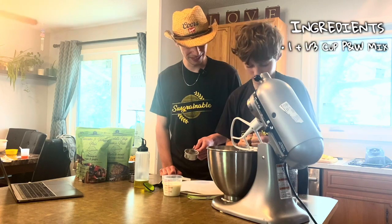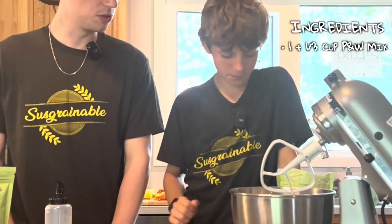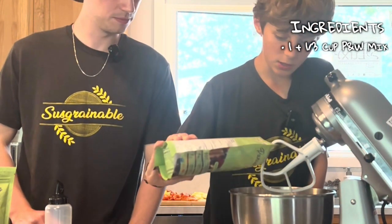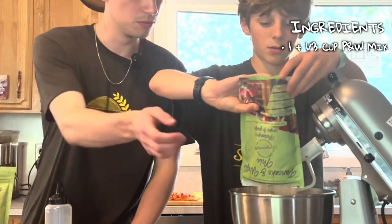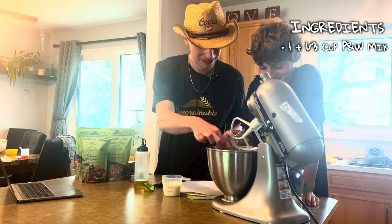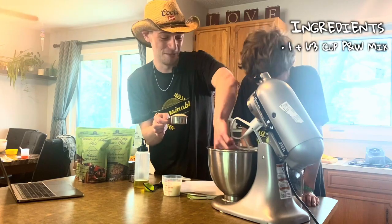Let's just rip the bag — that doesn't rip. We don't want to use all of it, might be a bit much. It's a bit much.